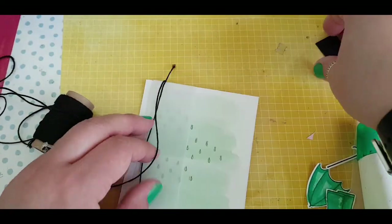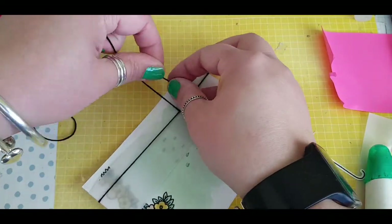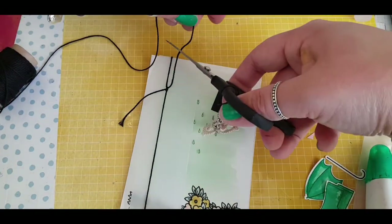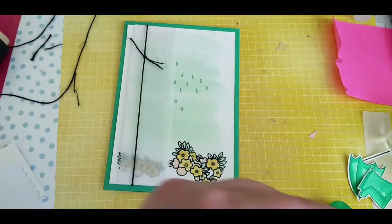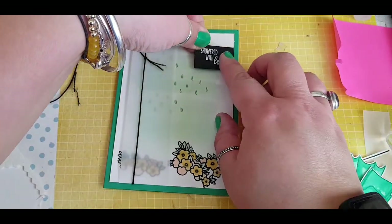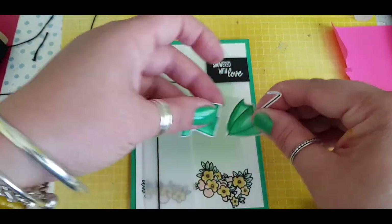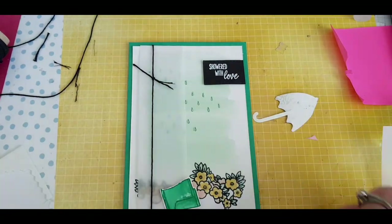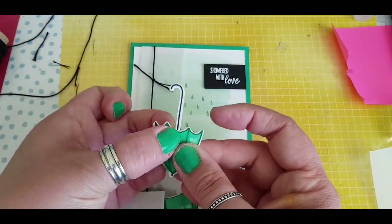Using wet glue to stick that down and then introducing some baker's twine. I'm bringing in the sentiment because I wanted to see where I wanted this knot — would it look okay if I put it at the top corner? Just holding down the baker's twine and simply creating a knot in it. Popping the sentiment up on dimensionals. I've gone ahead and stamped the stick of the umbrella and cut it out with some paper, just lining that up to make sure I've got a straight handle, then popping those up on dimensionals.